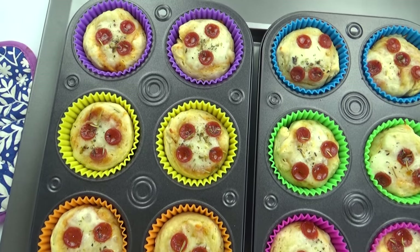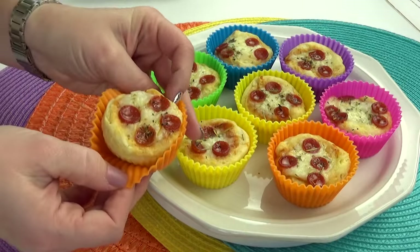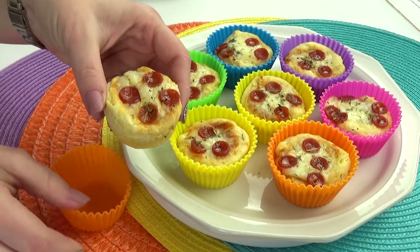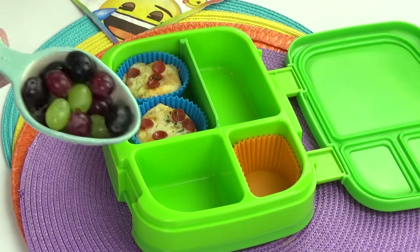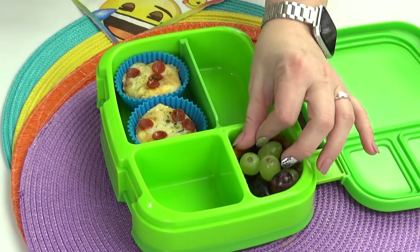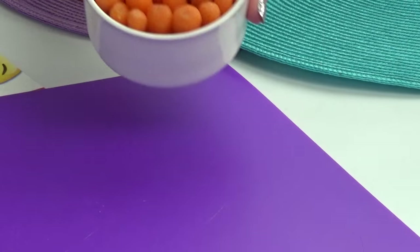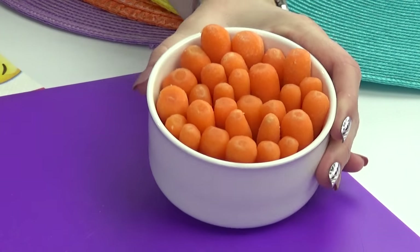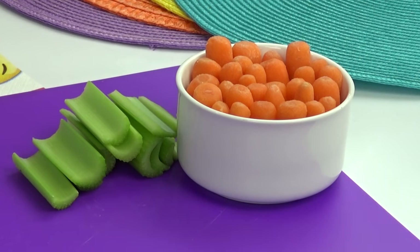You could even make a big batch of these and freeze them. That way you could just pull out a couple at a time to throw into lunches. Now that the main course is done, I'm going to move on to Shelly's fruit. Today she picked out grapes, so I'm just going to fill this entire container with as many as I can fit. For the vegetable, I'm going to add a combination of carrots and celery. For the carrots I'm just using baby carrots, so it's nice and easy — no chopping involved. For the celery, I've just cut them to be about the same size as the carrots.